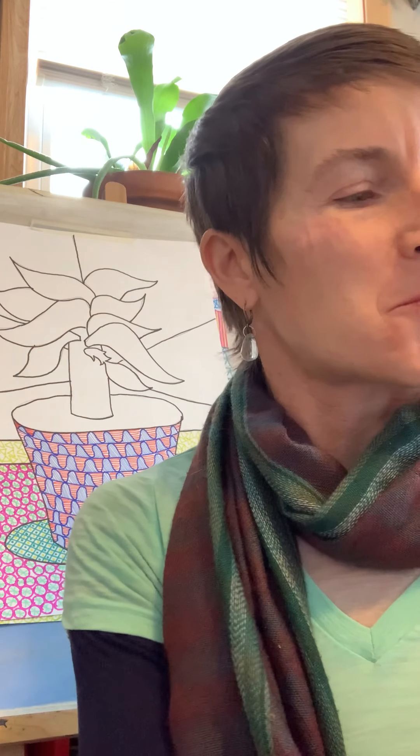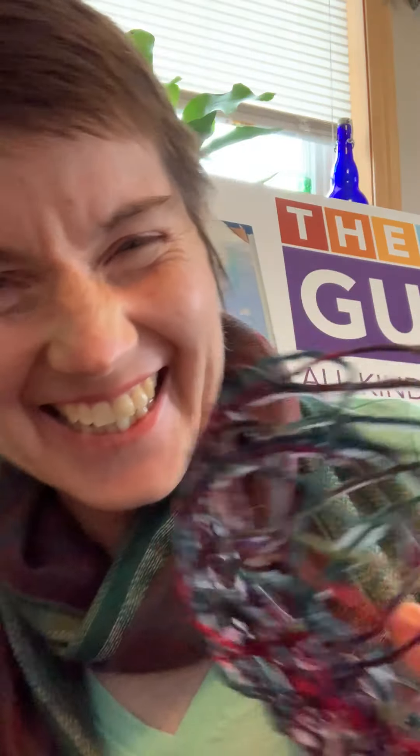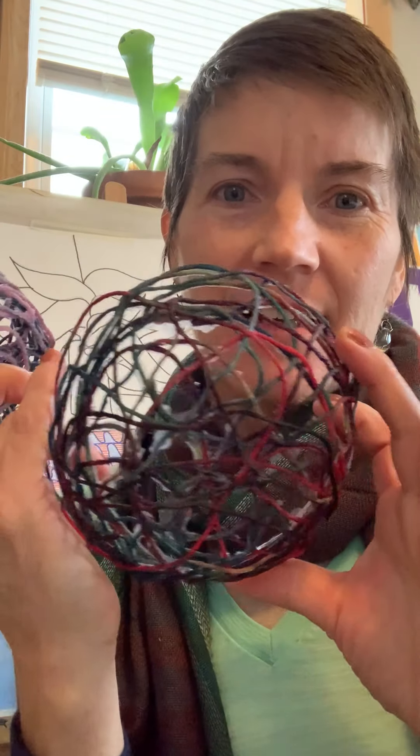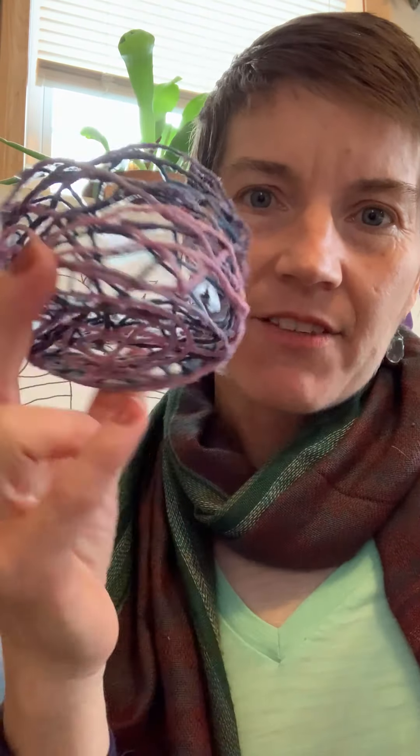The last project — and this one was super fun — I call it Zany Baskets. No sé cómo se dice en español — Zany Baskets. These are two baskets that I made. This one I made in advance of the class, and the other I made live during Open Art. Estos proyectos son dos que hice — antes de la clase y durante la clase.